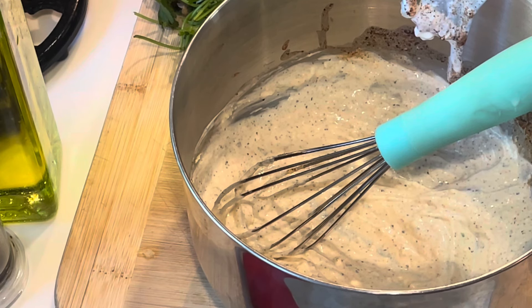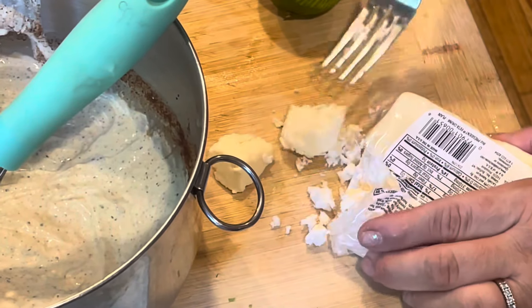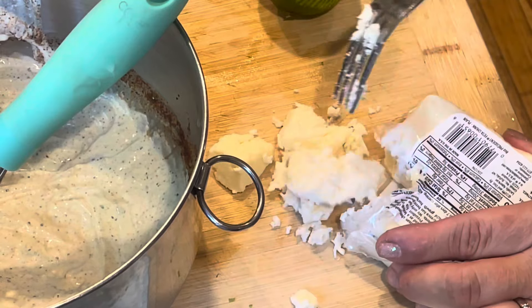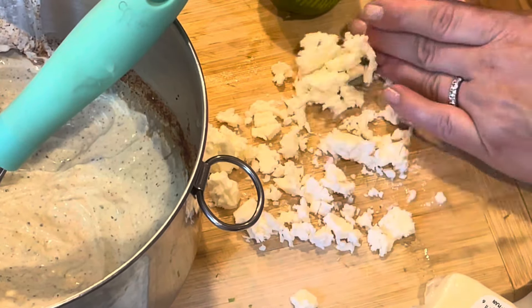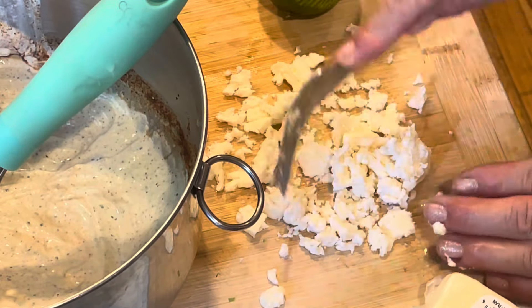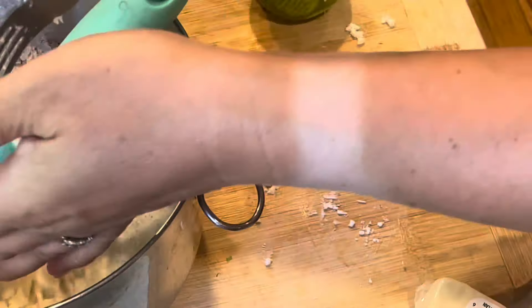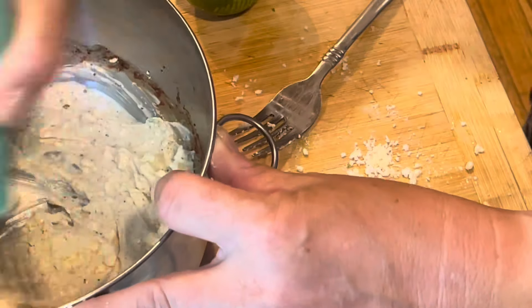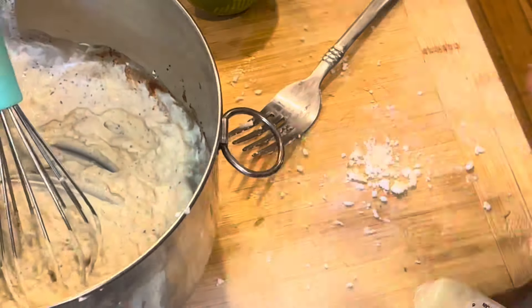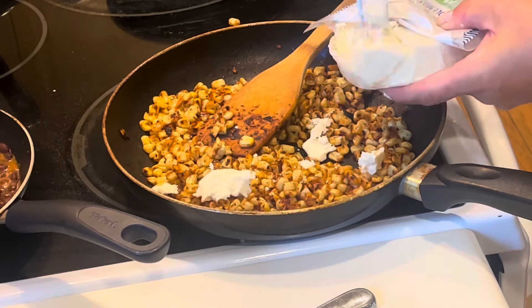The recipe called for feta cheese, and I love feta cheese, so I was happy that it's an ingredient in this street corn salad. I'm just crumbling up some feta cheese, and then I'm also going to crumble in some queso fresco — it's a really mild, creamy cheese that goes great in Mexican dishes — and toss both into the bowl with everything else. This is going to give it a nice salty tang.